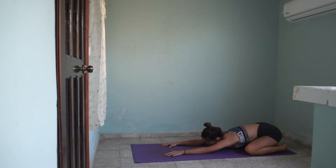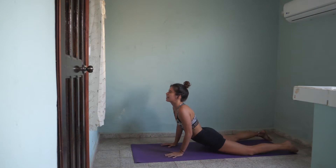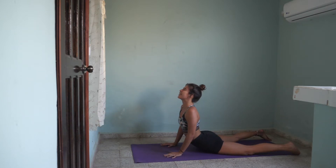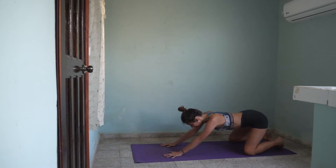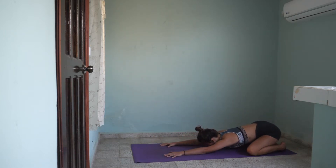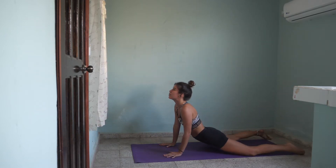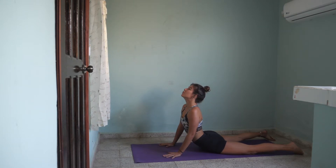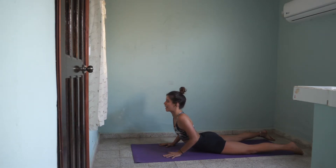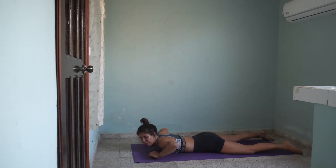Even deep in the cobra, we still engage our core. Our Manipura chakra is setting on fire. Inhale, come forward to cobra, engage your glutes, squeeze your shoulder blades together, open your heart. Exhale, child's pose. One more inhale, cobra. Exhale, lower all the way down to the mat on your belly.